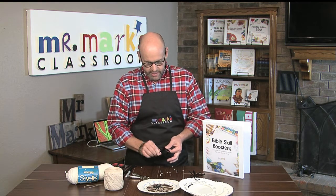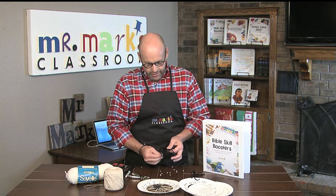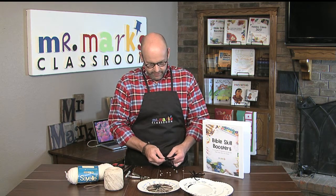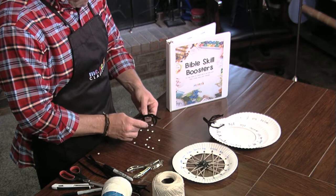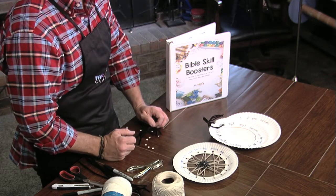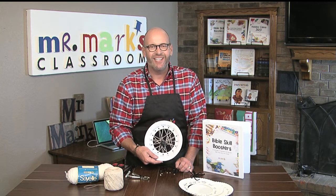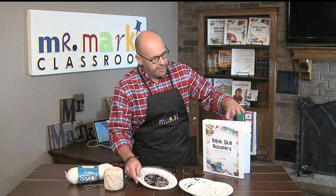Maybe not quite as scary when you're working with the littler kids. I know you'll have some of those fifth grade boys who'll go 'mine's bad' and do whatever, because that's what they do. But anyway, that could be a makeshift spider to add to your web. Give it a try in your room — I think the kids are going to have fun making this Bible skill activity, learning the verse, and making the web.